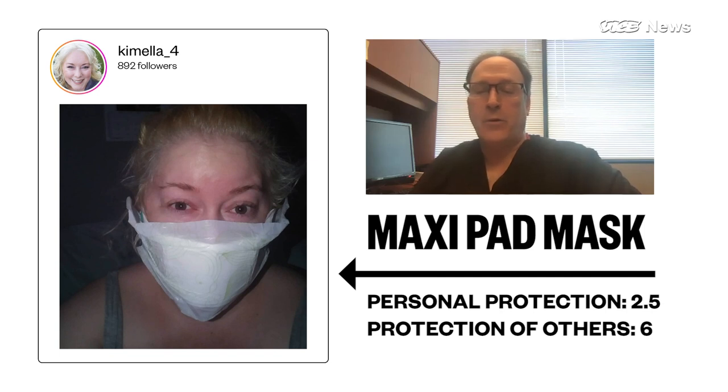Also realize that these masks don't work without social distancing and without hand washing. The masks are almost totally ineffective without those other things combined.